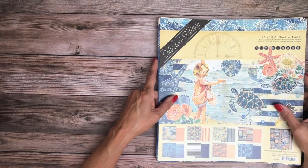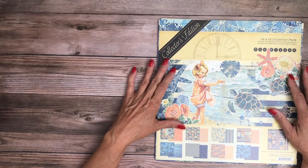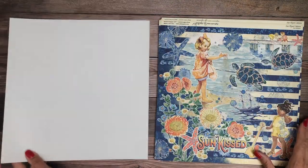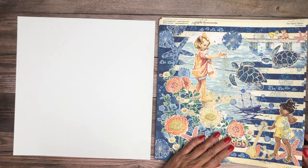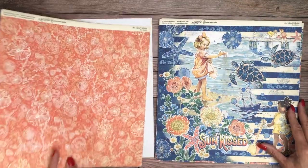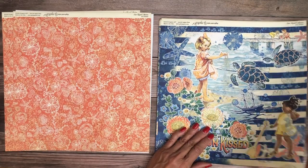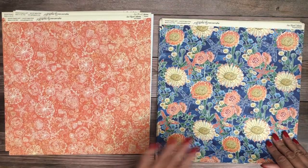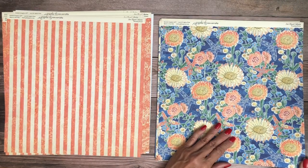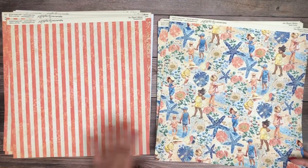Sunkissed — this was wildly popular when it first came out and I expect that to be the case with the collector's edition. As of this year, collector's editions come in 8x8 or 12x12. Look — it's just as beautiful as it was the first time. I did some projects with this and I really liked it. It brings back memories of Ginger Ropp, who came and did a class for us featuring this very product.